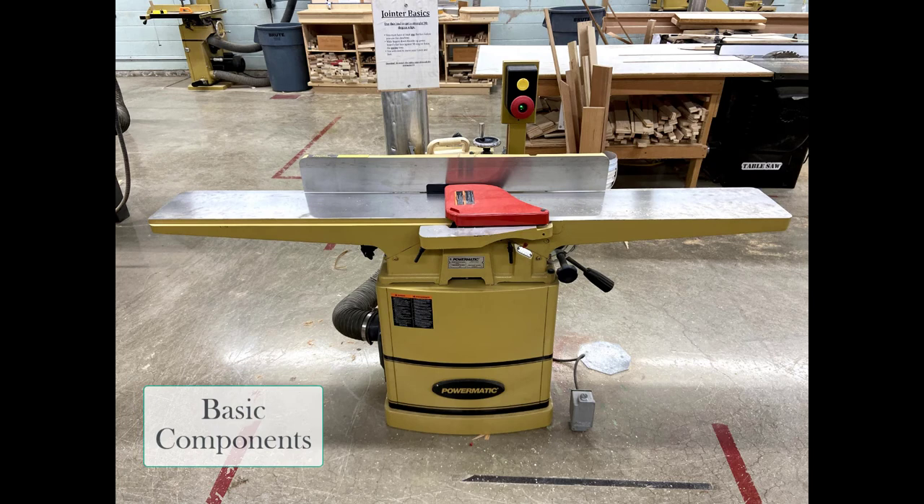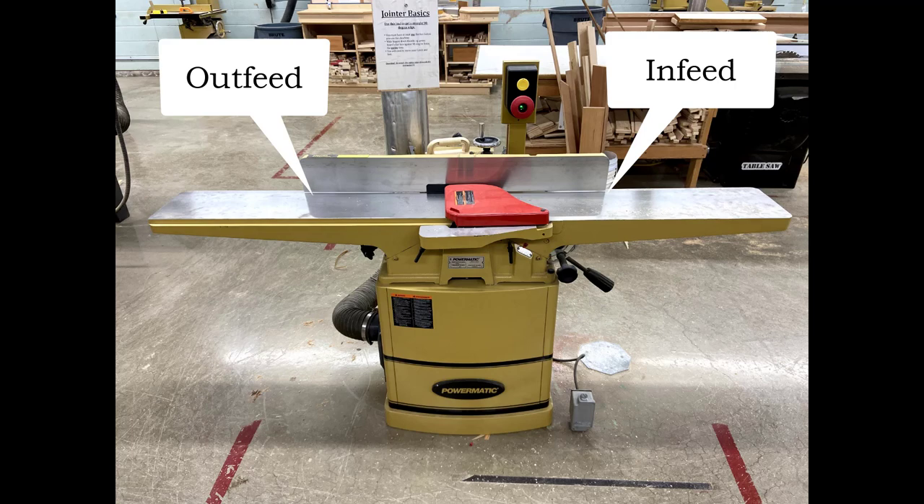First, let's talk about the tabletop. Although it looks like there's one big long tabletop, they are separated by what's called the cutterhead. So we need to be able to identify the two tables — one is called the infeed and one is called the outfeed tabletop. The infeed table is slightly lower than the outfeed table.